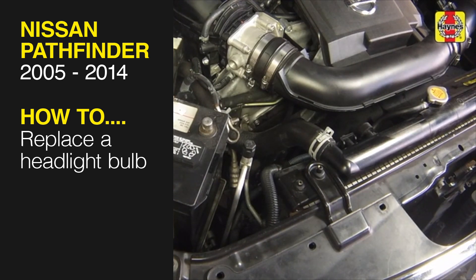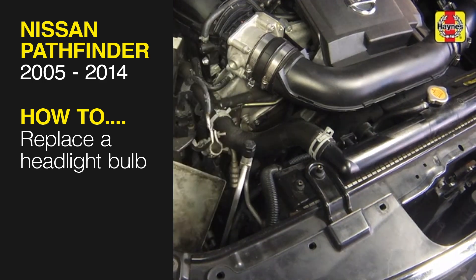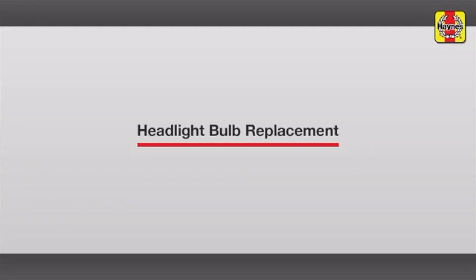This free step-by-step video comes to you directly from Haynes, creators of the world's best repair manuals. Fix your car or truck the right way with our accurate and reliable information at your side. You can complete more than 200 jobs on this vehicle when you purchase the complete online manual at Haynes.com. Headlight bulb replacement.